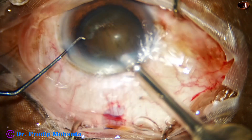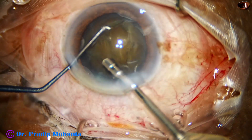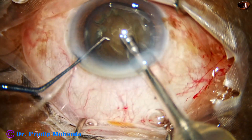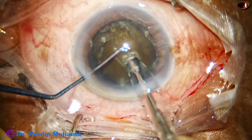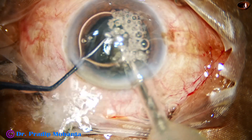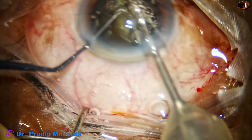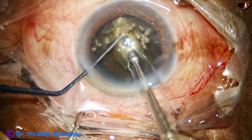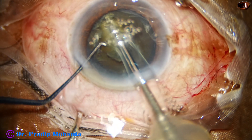And now, here goes the phaco needle with its bevel down. Some superficial lens matter, cortex and epinucleus is removed. And now, see what happens — I am trying the submarine technique, and suddenly there are a lot of air bubbles. The smaller ones are cavitation bubbles and the large one just entered the AC from outside.